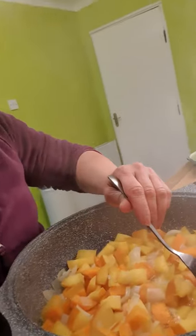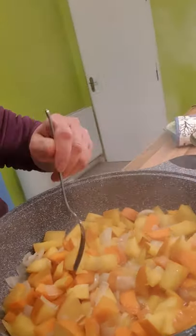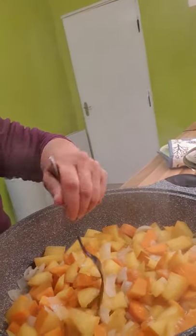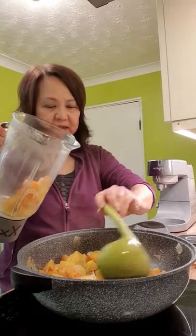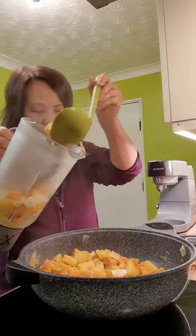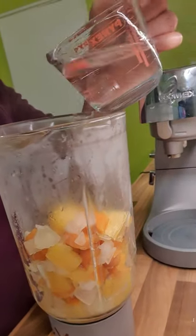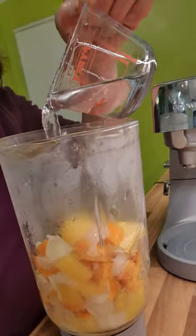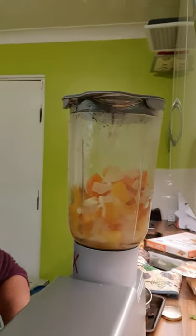We test that it is done — and yes, it is done. So we let it cool. We put it in a liquidizer and add some cold water so that it is not too hot. So let's start blending.